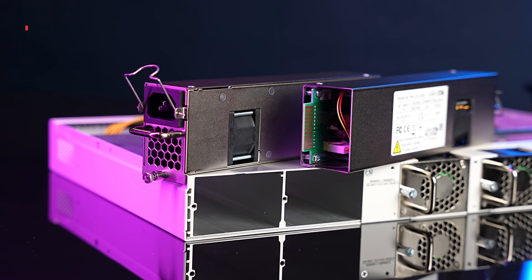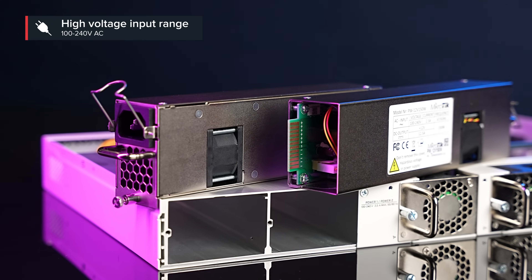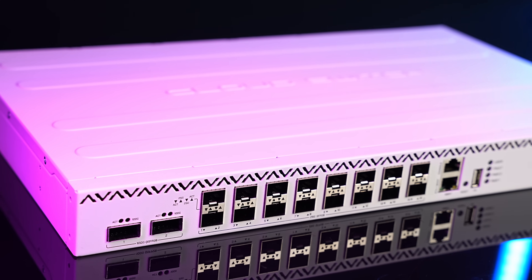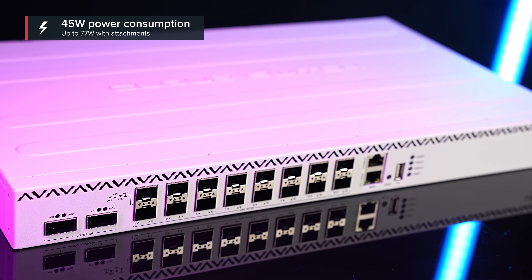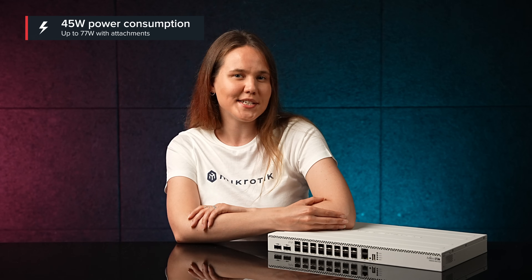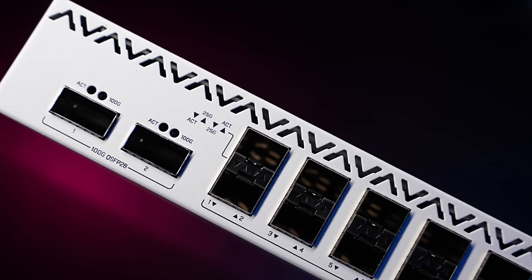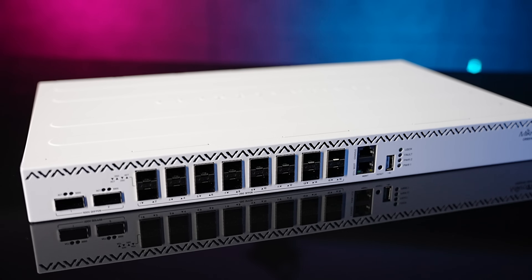The two hot-swap power supplies support a high input voltage range from 100 volts to 240 volts. The device itself uses up to 45 watts of power, while the total maximum power consumption goes up to 77 watts with all the attachments. It is a bit more power hungry than the CRS504, but you would be too if you had 16 25 gigabit ports.